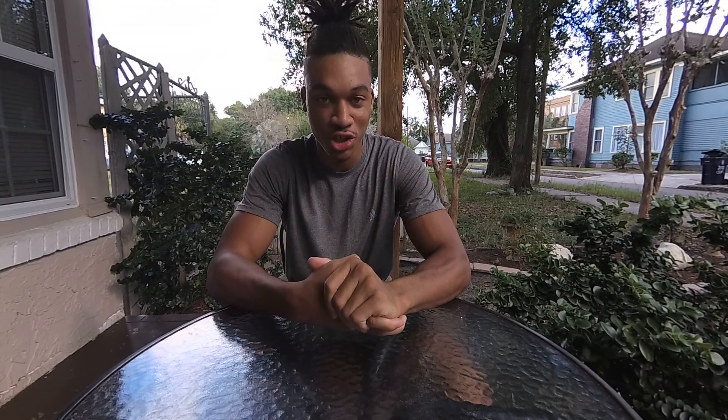What up YouTube, it's your boy That Guy Guapo here with another sneaker review. Welcome to the channel if you are new. I'm doing the video right here because there's no sunlight in my house whatsoever, but the sunlight here is crazy — as you can see, I'm squinting. Go ahead and hit that subscribe button if you enjoyed the video.